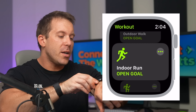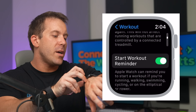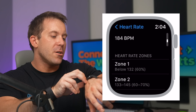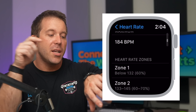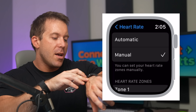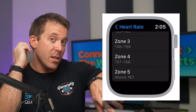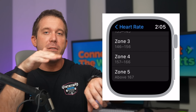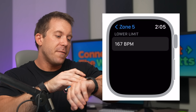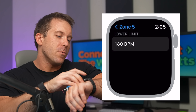Going back to heart rate zones — if you want to edit those, you'll have to go to Settings, select Workout, scroll all the way to the bottom, and select Heart Rate Zones. Usually it's set to automatic, predicting zones based on the maximum heart rate set on the watch. If you want to set this up manually, you can, but unfortunately you can't directly set your max heart rate — you have to adjust each zone individually. For example, with a max heart rate of around 200, you'd have to do that calculation yourself and edit each zone so it makes sense relative to your individual numbers.